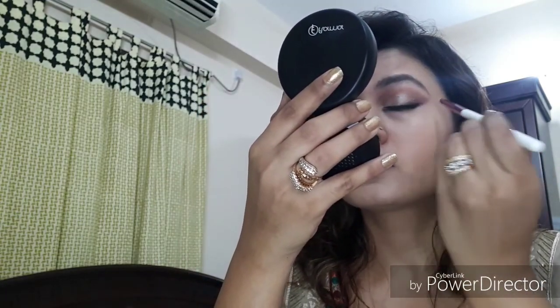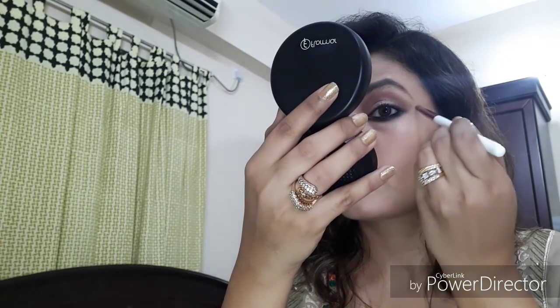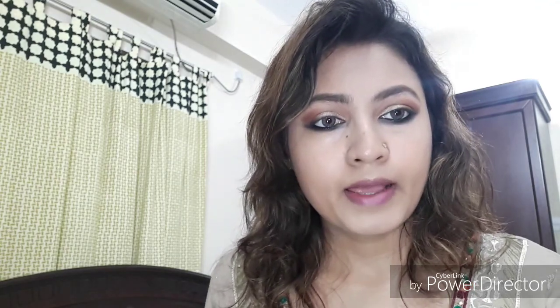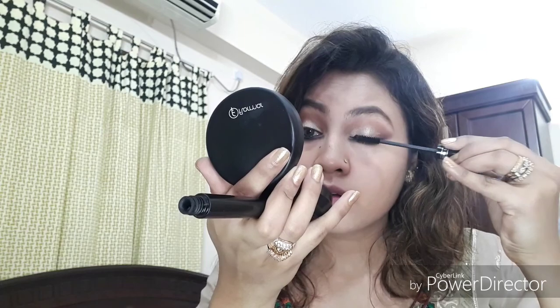I've applied my Cajal and now I'll be applying mascara. This mascara is from Golden Rose — it's so good, it's waterproof and makes my lashes look ten times bigger. It's really good. I'm doing it quickly because I'm running out of time.